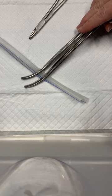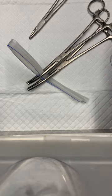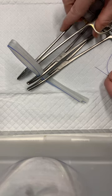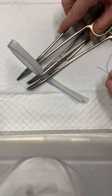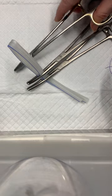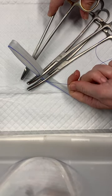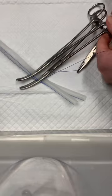I'm using a two-clamp technique here to demonstrate this. Imagine that on this side, I've created a window through the broad ligament just caudal to the ovarian pedicle, and I'm going to reach through that to grab the tip of my suture and bring it between the tips of these Carmalts.